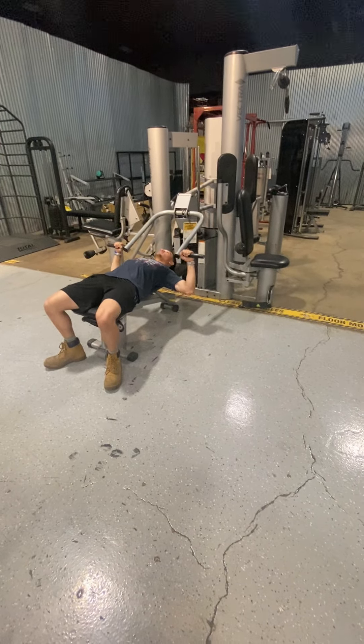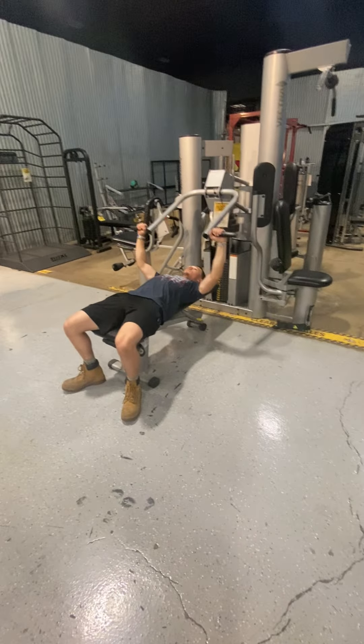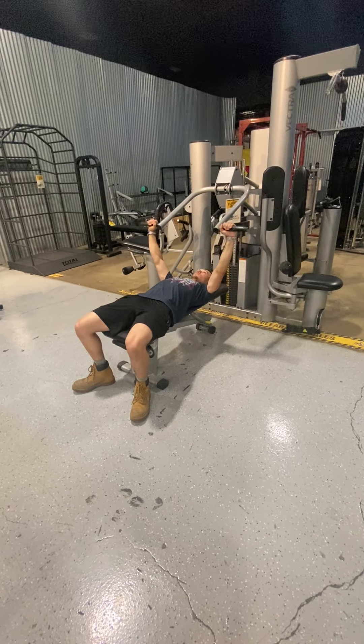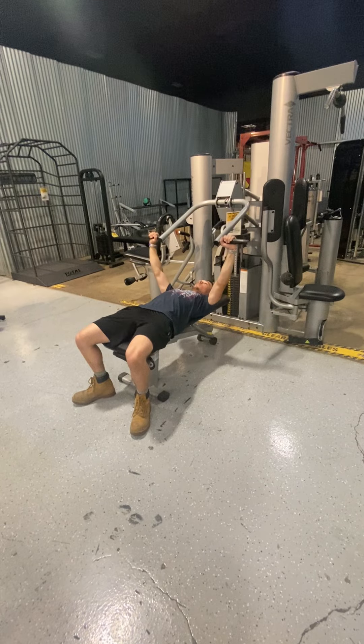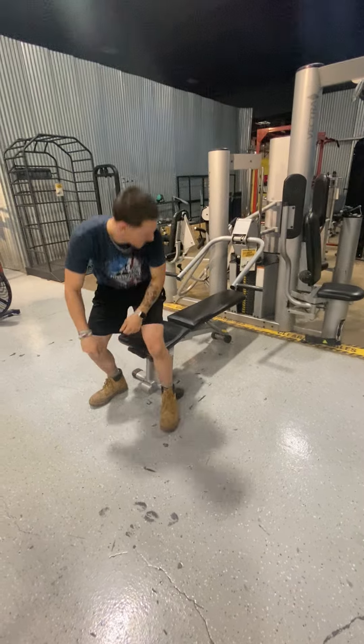This is the Vectra VX48. It is a multi-station gym. Four stations, so four people can work on it at the same time. Right now this is a chest press, which can also be changed into a shoulder press or an incline press.